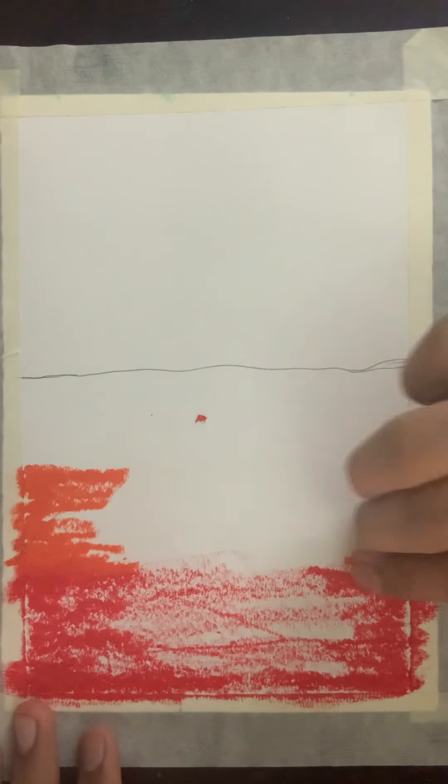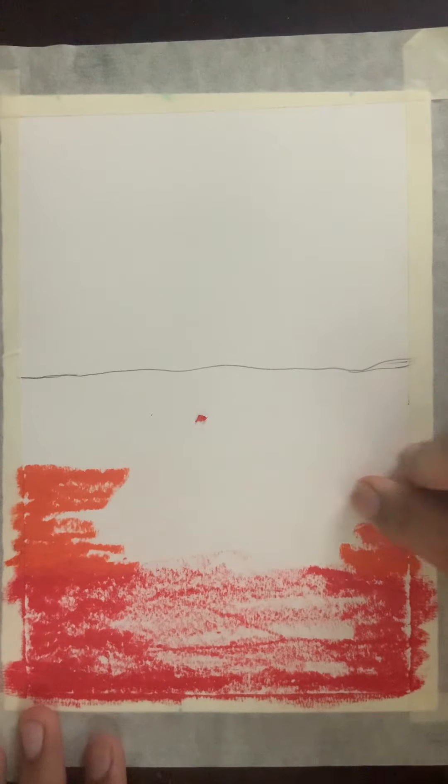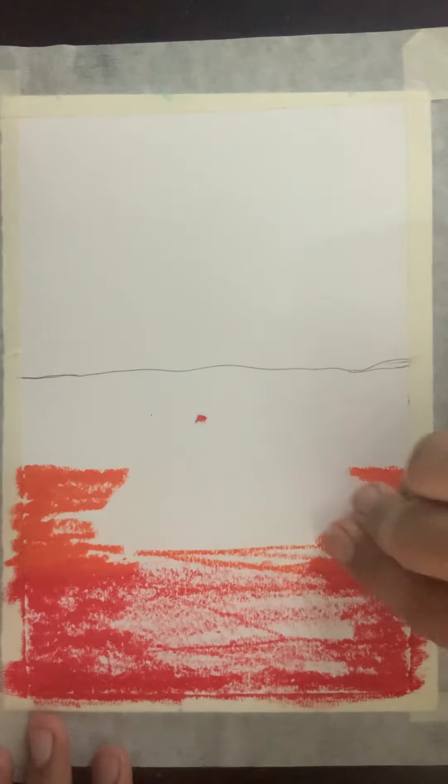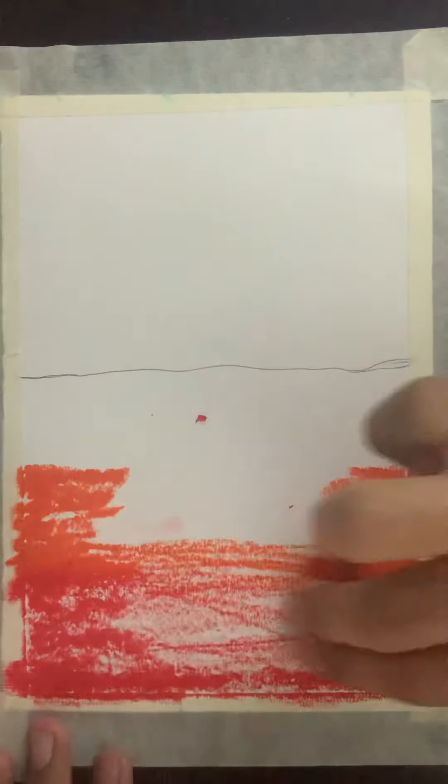And then I'll take orange — you could use any orange. Now we're going to make the same thing: make this like a hard, deep color on both the sides, like this, and then the rest of the middle you can just do some light color.